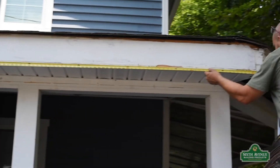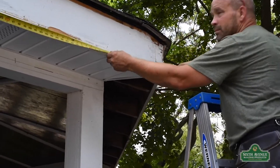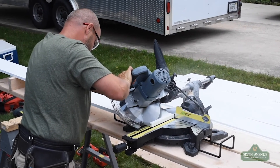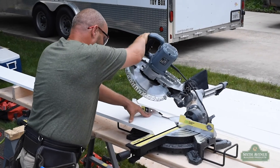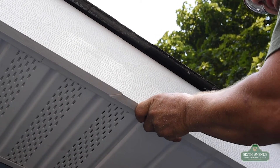Once the first board is secured in place, we'll take a few measurements to accurately cut our second board using miter cuts. PVC is simple to work with and cuts just like wood. Miter cuts work extremely well and will leave a sharp edge for joining boards. Be sure your boards fit seamlessly with one another before securing them to your home.